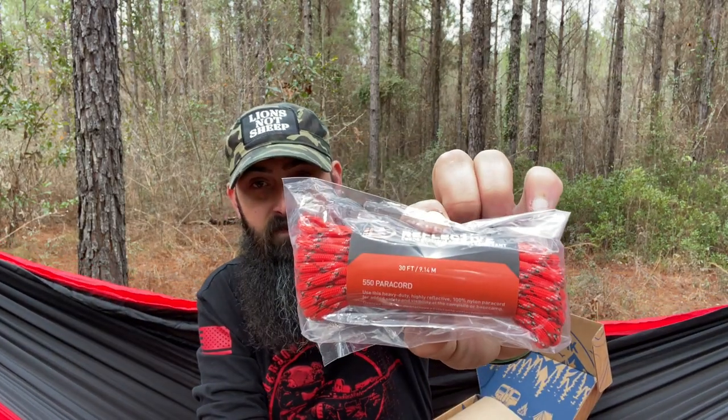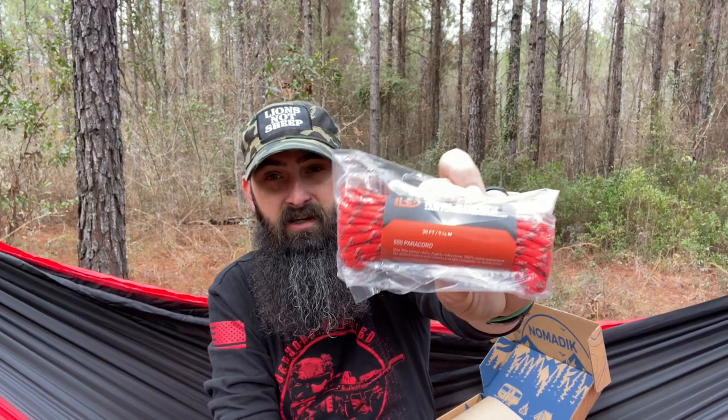550 Reflective Paracord — you can never have too much paracord. This is a 30-foot shank of paracord and it's reflective. I usually backpack carrying a hammock, so having something reflective for my guy lines for my tarp is really nice — that way I don't trip over them. When you have a hammock and tarp, those guy lines usually go out a bit further, so having something reflective is really nice. I've tripped over a guy line before.